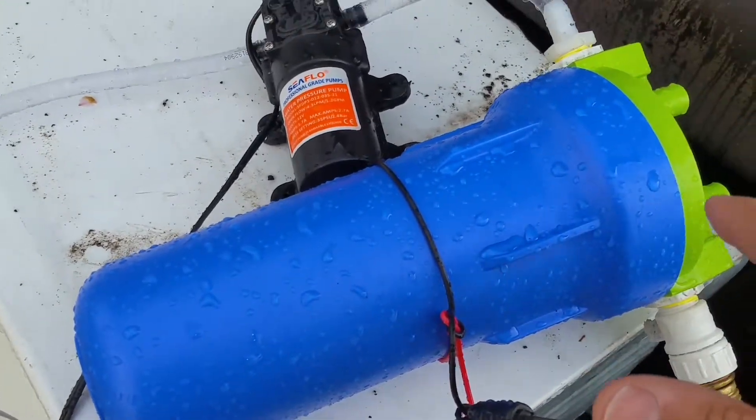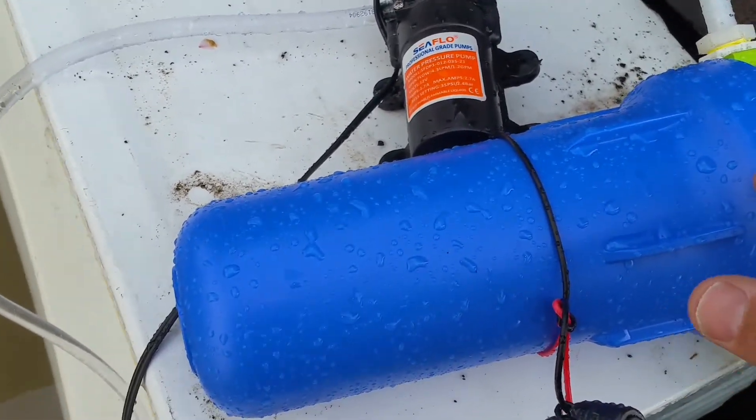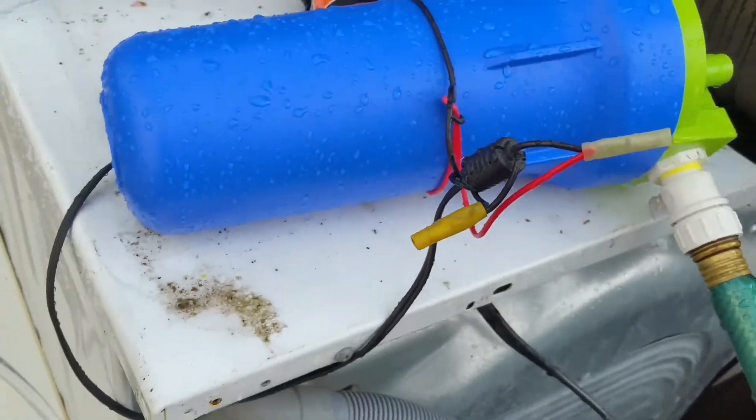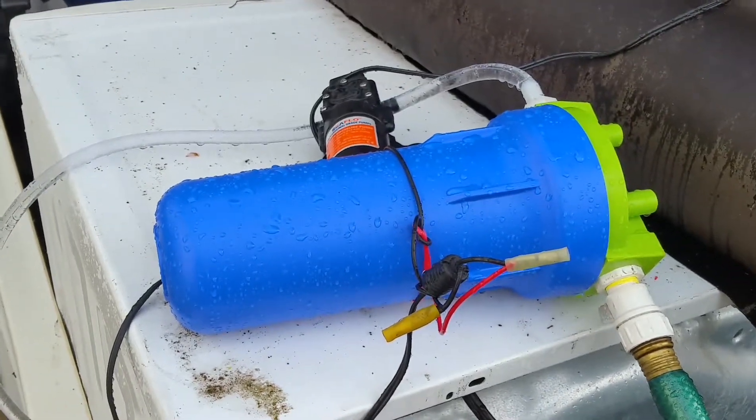This is a whole house filter. It's charcoal activated, so it will take out anything you don't want in the water, including chlorine and germs.